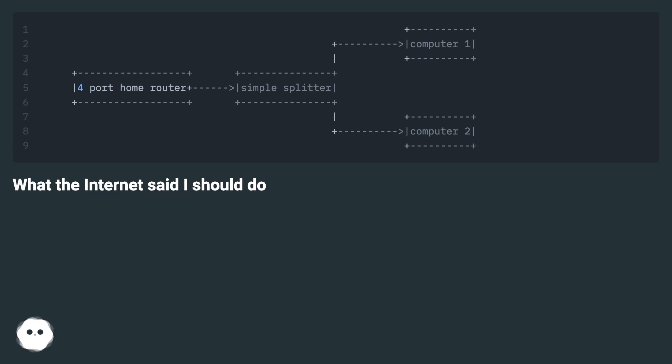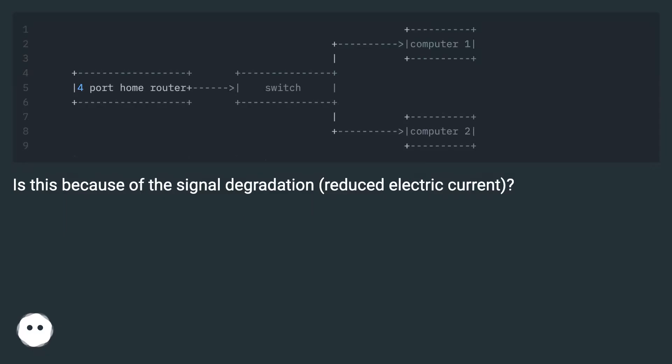What the internet said I should not do versus what it said I should do — is the reason it doesn't work simply because of signal degradation and reduced electric current?